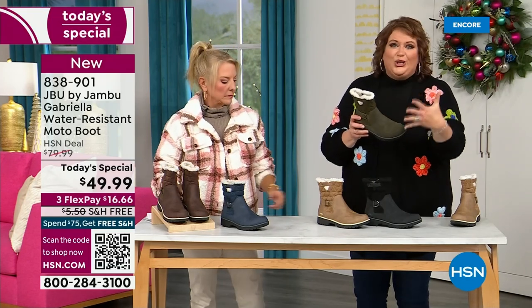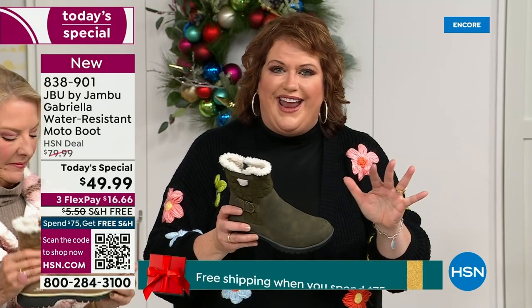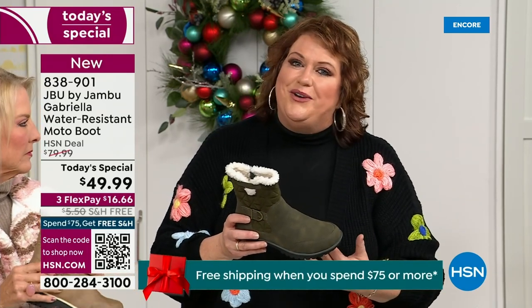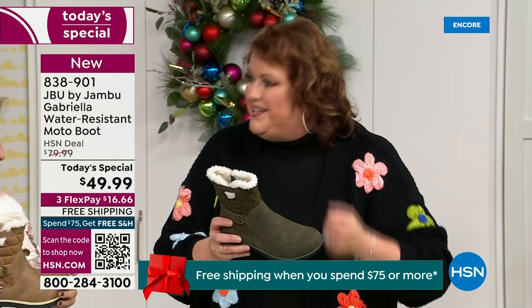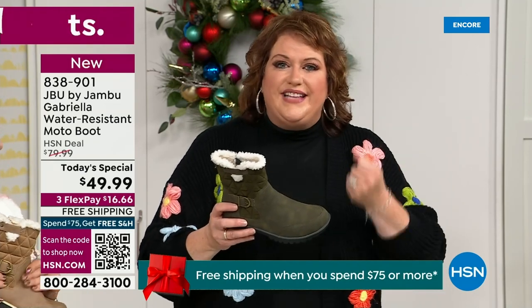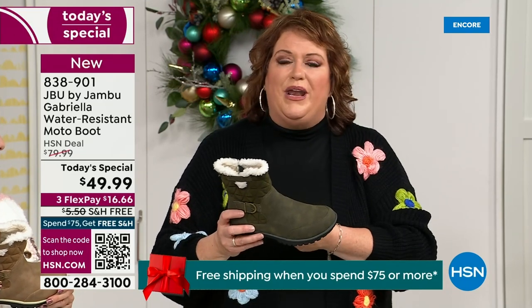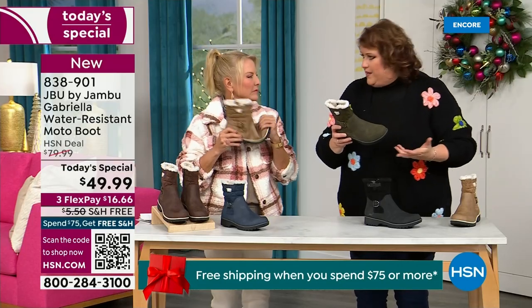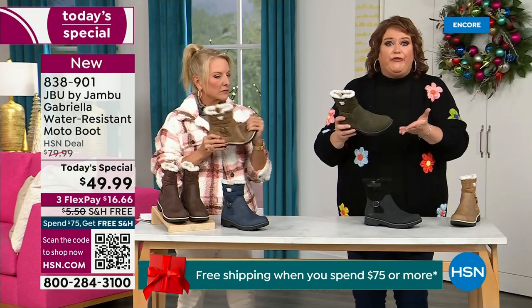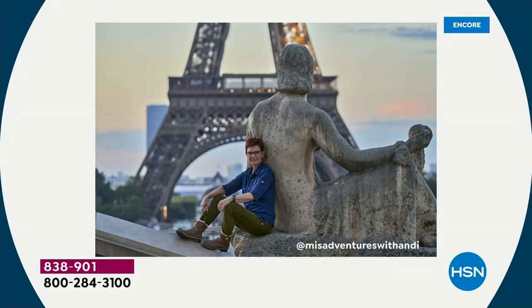That tumbled look gives it a vintage style that is so big right now. We have a team of women designers — Jambu's been around for over a decade, a family-owned business out of New York. We design shoes for women only. The woman's foot is different, how we carry our body weight is different — so it starts with the foot, and that's why the APMA seal is so important.